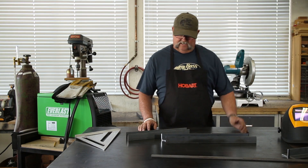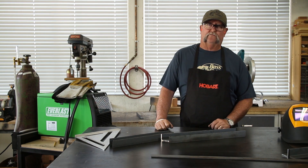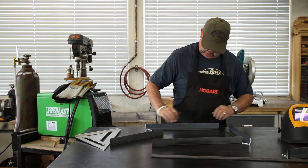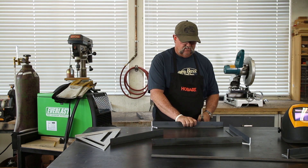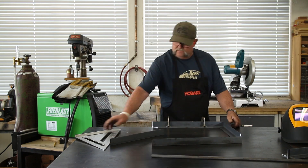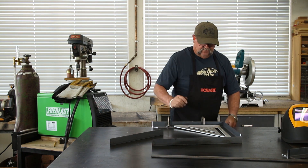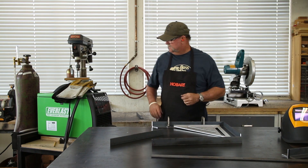Alright YouTube, got all the angles cut out here, so now we're going to get started by just putting the basic frame together, tacking it in, and then we'll go from there. I'm just going to go ahead and start by clamping this piece of angle iron right square to this. Wow, that's money right there. I think that'll work all the way around, so let's go ahead and get this thing tacked up.